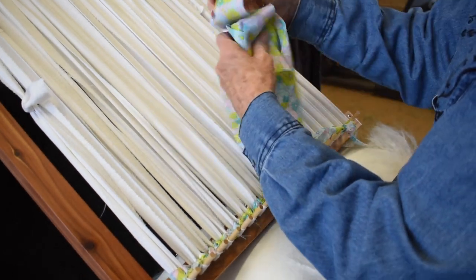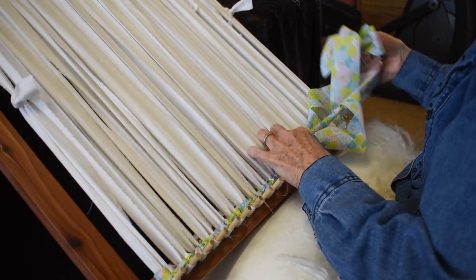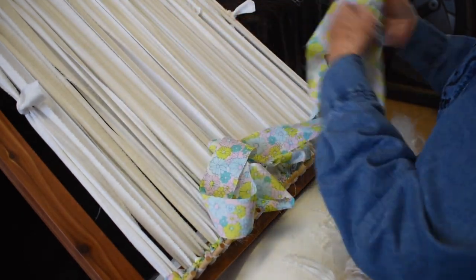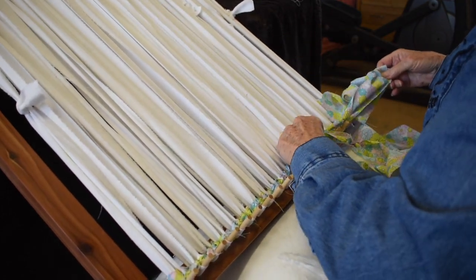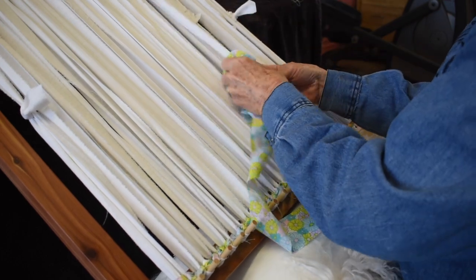Some people like to roll the weft up and put a rubber band around it — it makes it a little bit easier. Some people tie little knots around it. Like the mohair cinches, the shorter they get the easier they are to work with.